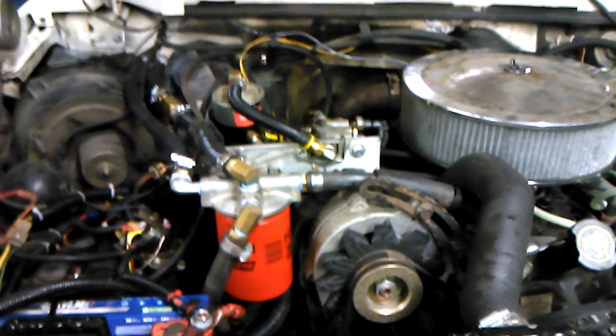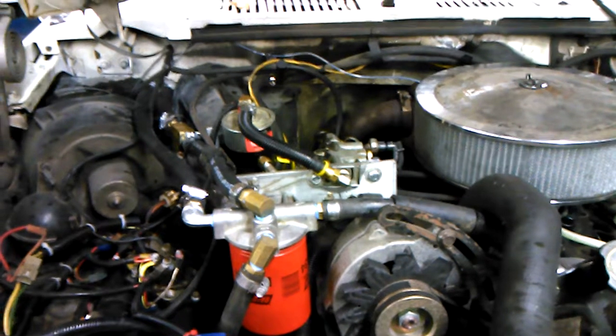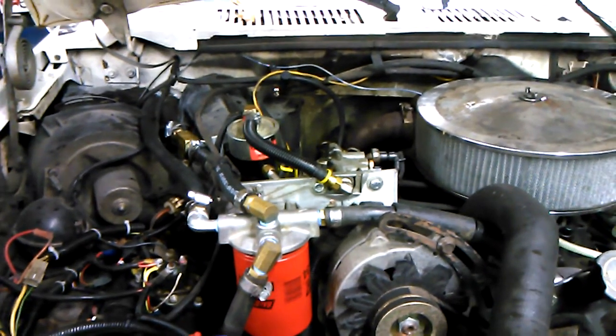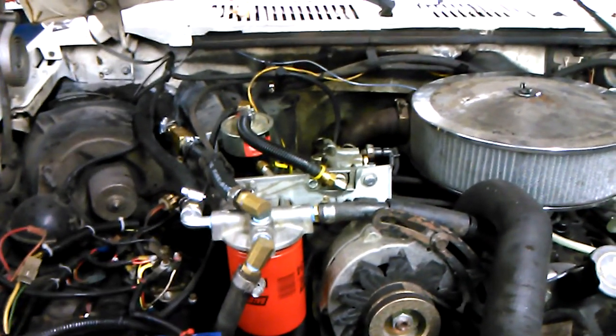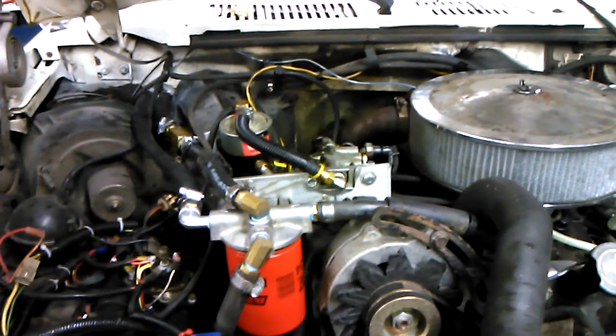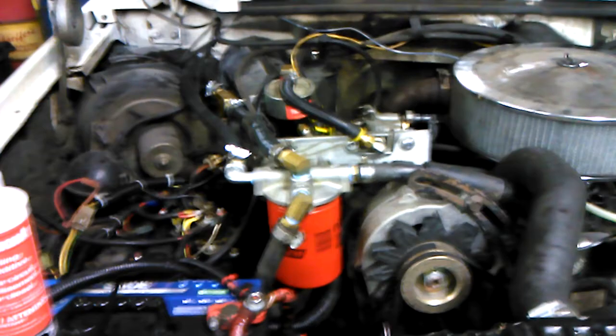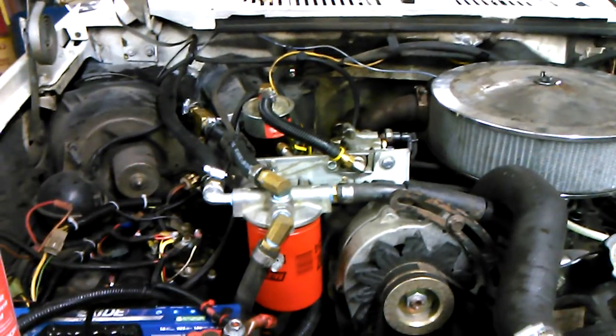Hey guys, back at it again. I wanted to make a second video on my coolant filtration system, and a lot of this might be repetitive info, but bear with me because I wanted to show you what I did differently and how I upgraded it.